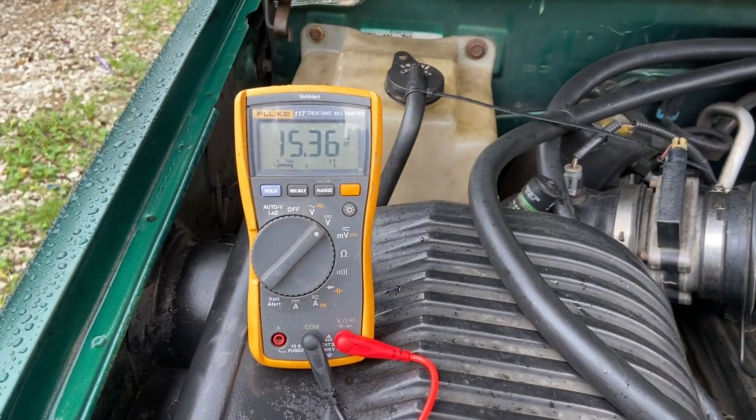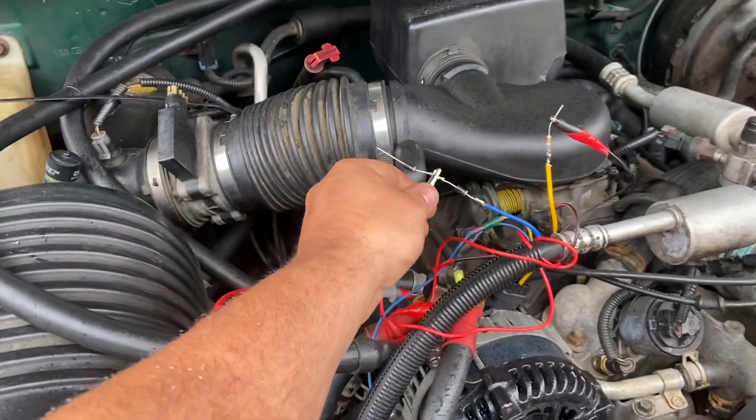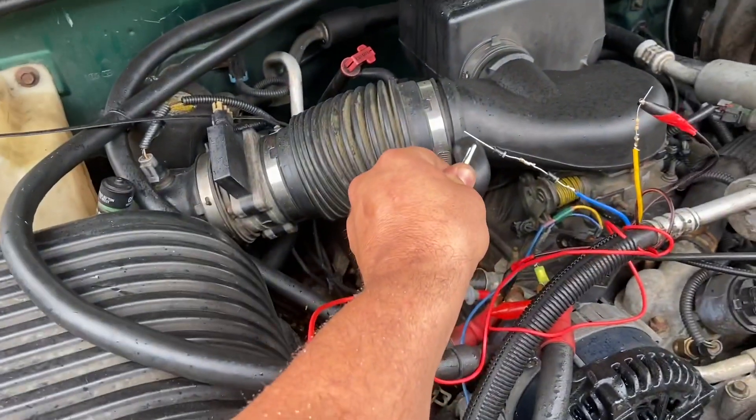With one diode in place it's reading 15.3 volts — one diode. If we go to two diodes, we see a further increase.